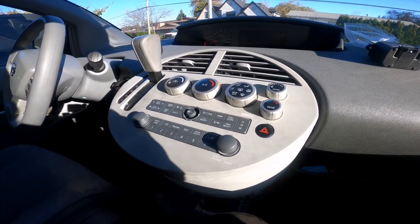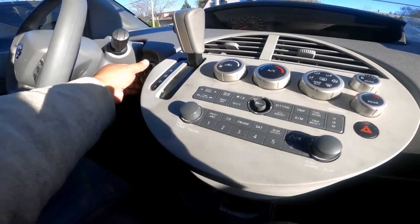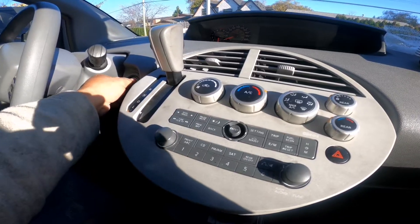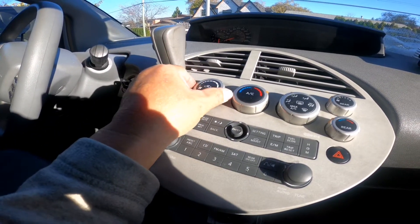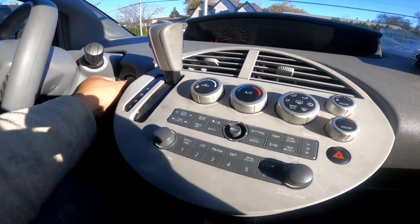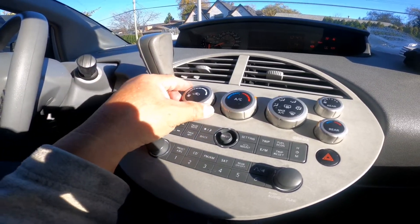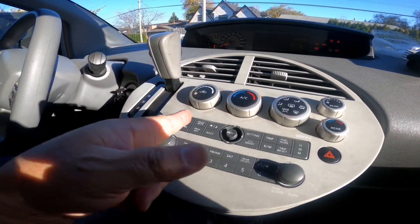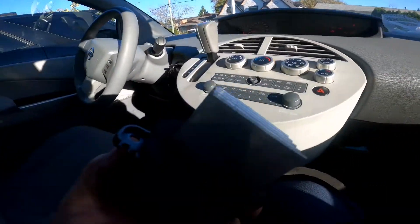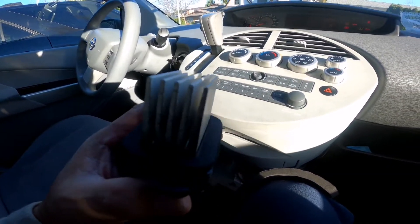Okay guys, this is the moment of truth. Before, when I started the car — even if I didn't turn on the blower for the heater controller — once I started the car it would blow air. But now it doesn't. So that was the problem: the blower was no good anymore, so I replaced it with a brand new one.